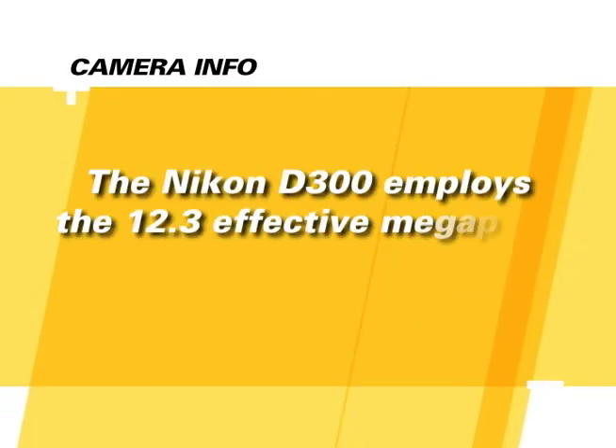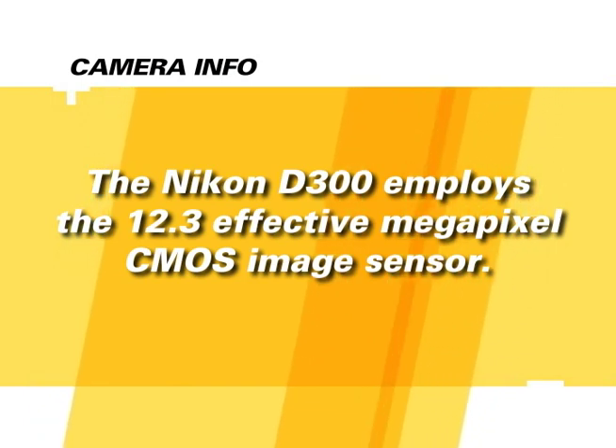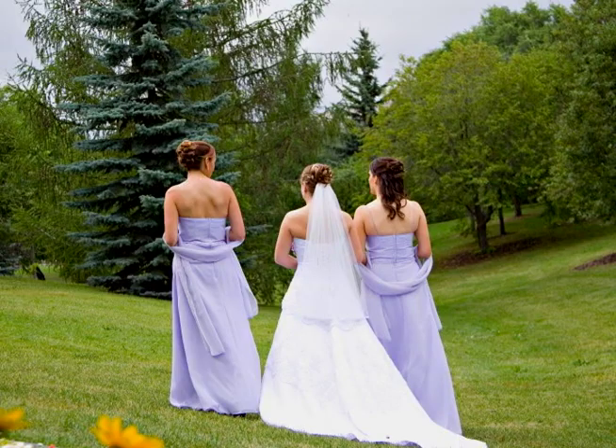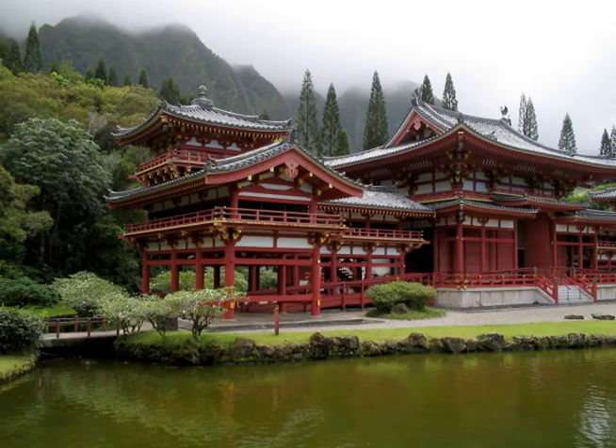The Nikon D300 employs a 12.3 effective megapixel CMOS imaging sensor. The number of megapixels determines the size and quality of prints you can make. With an image sensor this large, you'll be able to make high quality prints of at least 16 by 20 when shooting with the camera's highest resolution. Whether you print your pictures or view them digitally, with some patience and practice in applying the concepts in this tutorial, you'll be able to create and capture the best pictures possible.